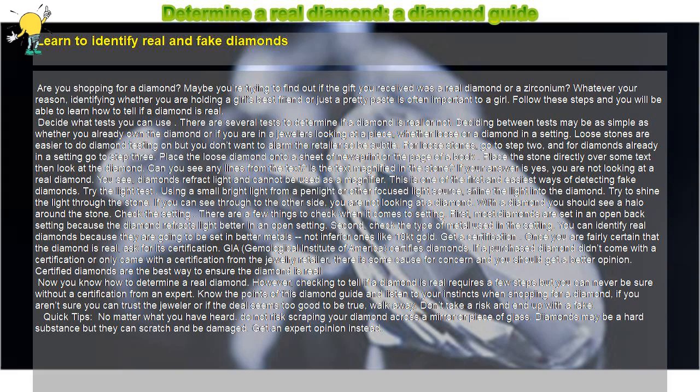Certified diamonds are the best way to ensure the diamond is real. Now you know how to determine a real diamond. Checking to tell if a diamond is real requires a few steps, but you can never be sure without a certification from an expert. Know the points of this diamond guide and listen to your instincts when shopping for a diamond. If you aren't sure you can trust the jeweler, or if the deal seems too good to be true, walk away.